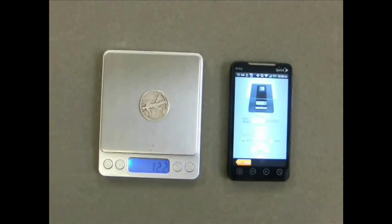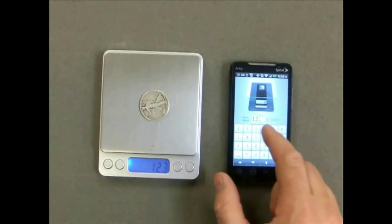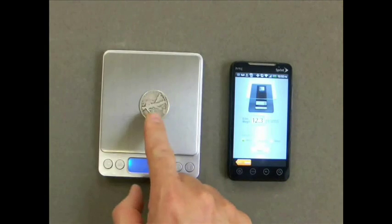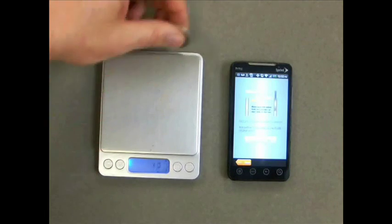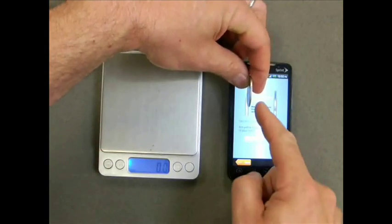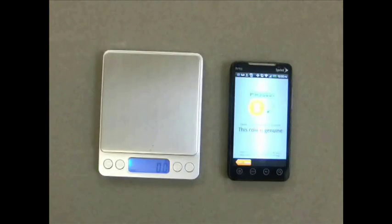Now you'll be prompted to enter the weight. Make sure you use a scale that goes to at least one decimal place. Inspect your coin and select the wear that applies to it. Place your coin over the left graphic and again make sure you can see both yellow lines, one on either side of the coin. If you can, press yes, otherwise press no.